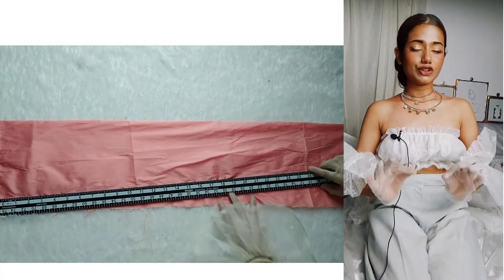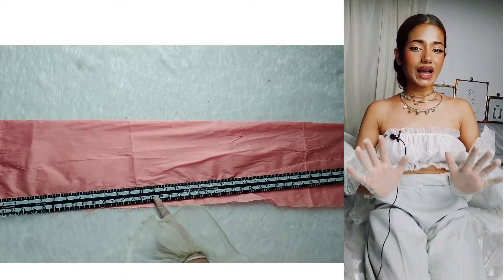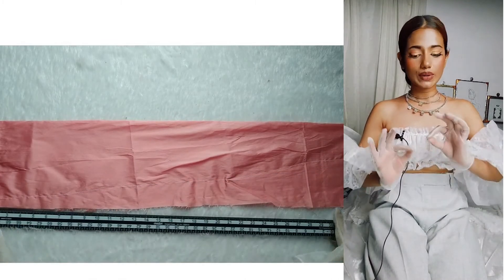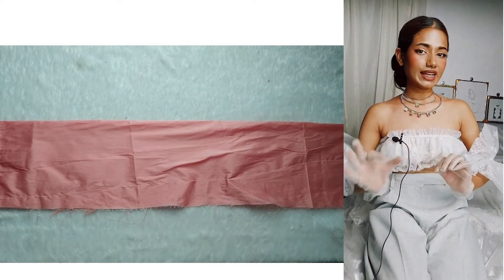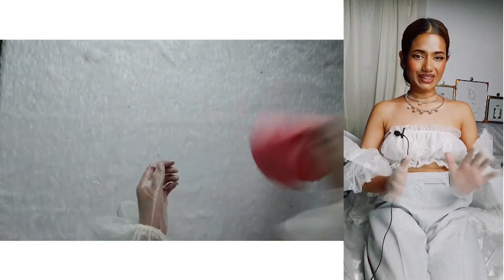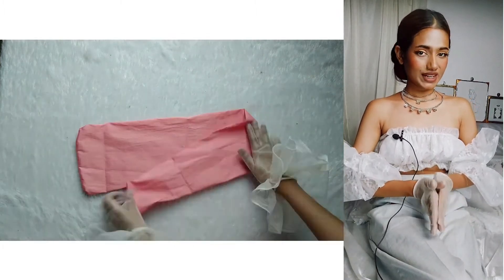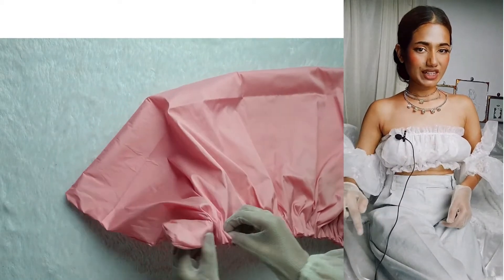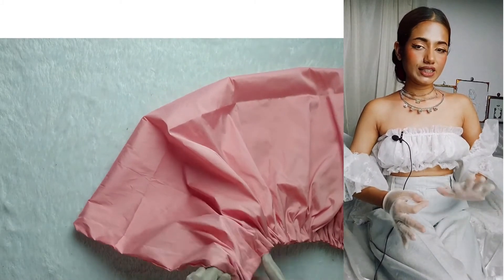But for the third layer or the third strip, we need to make certain alterations. We need to draw a slant line like so, and then we will be sewing on that line, leaving a little opening to turn it to the right side like we do for a pillowcase. Make sure to leave a little opening to turn that strip to the right side. Once turned, we will do basting stitches on the bottom of that strip and then pull the fabric together.